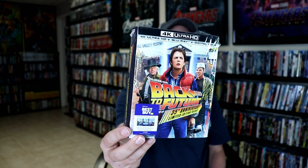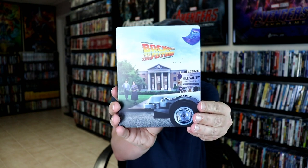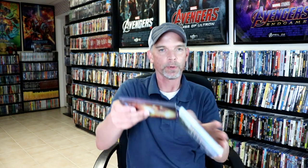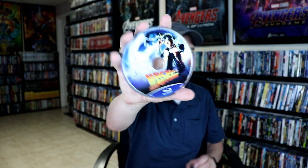This does come with the 4K Ultra HD, the Blu-ray, and the digital code. First up, we have Back to the Future. Really nice looking artwork. Here's the front, and here's the back. Open it up — we have a loose disc, and we have our digital code. Here it is opened up front and back. You can see the spine. And then we do have our 4K disc and our Blu-ray disc, and some really nice looking inside artwork.